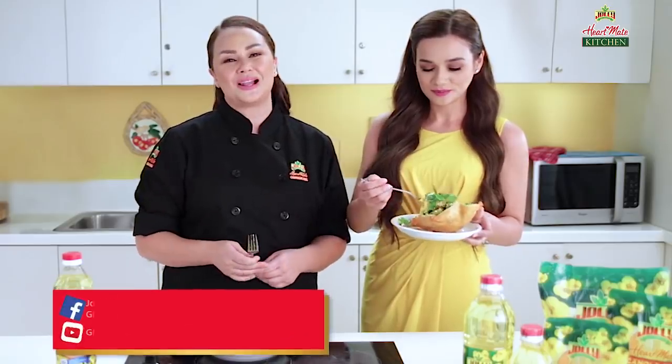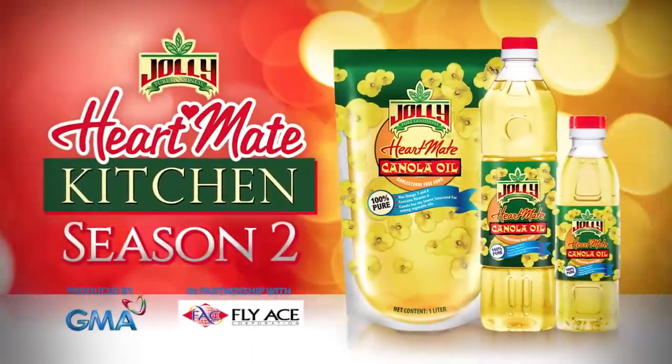I'm all set up. I hope you guys enjoyed as well. I hope you join us again here at the HeartMade Kitchen.